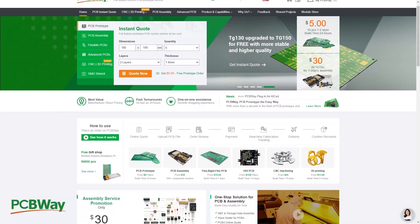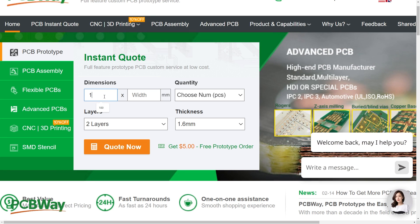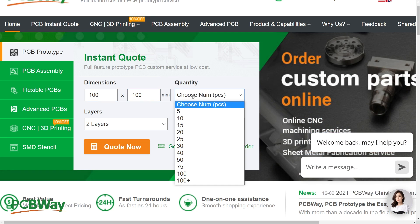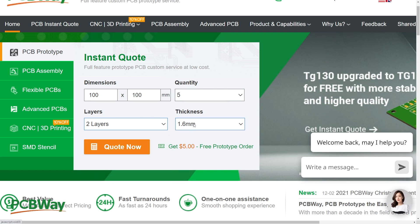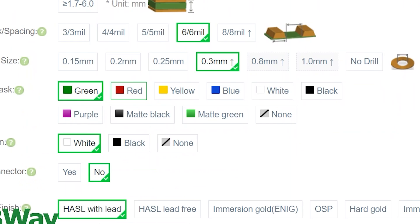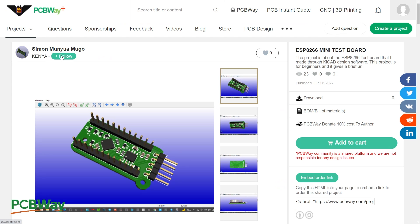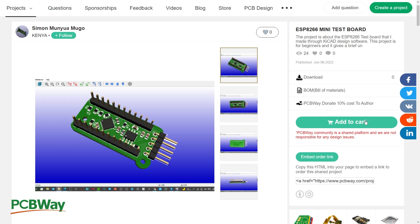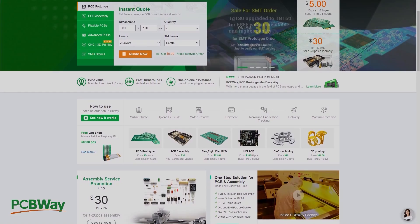This video is proudly sponsored by PCBWay.com. Creating your own PCB could not be simpler, but you can also make it as advanced as you want. Enter the dimensions of the board, how many boards you'd like, adjust the layers and thickness, and you're good to go. The next page lets you go more in-depth — you could even have a yellow PCB, can you imagine? PCBWay also have a shared projects page where you can follow your favourite creator, like their posts, use their creations, and comment on projects. Use the link in the description for a $5 welcome bonus.